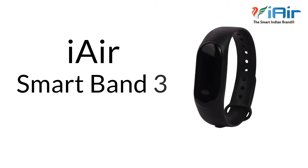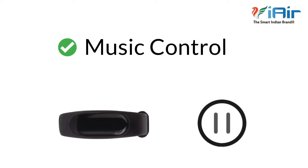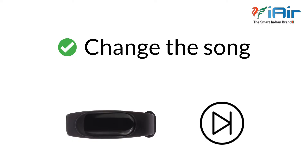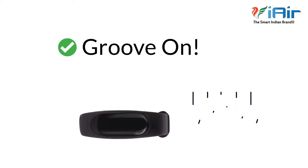Presenting iAir Smart Band 3 with Music Control and Unlimited Watch Faces. With Music Control on the band you can change the song, increase or decrease the volume and groove on without even touching your phone.